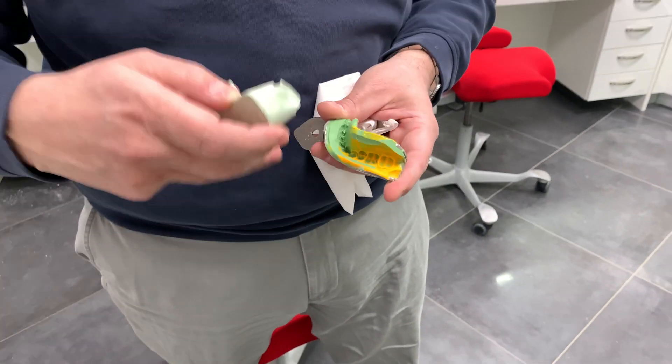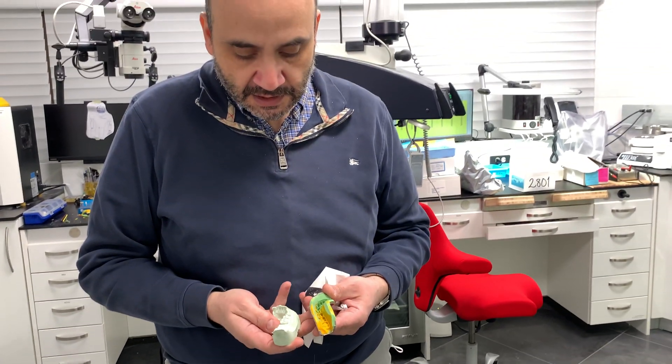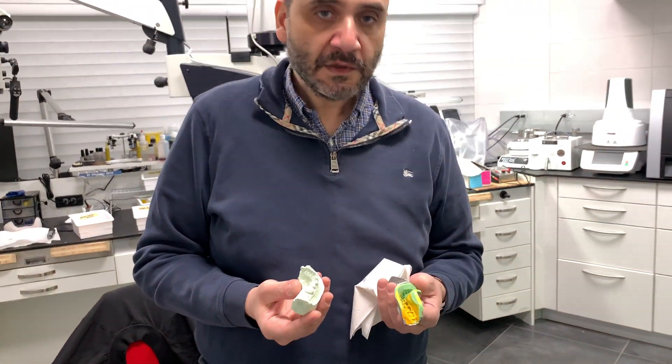You can use it for a full arch as well — maxillary, mandibular — and I also use it for my complete denture cases. All right, thanks!